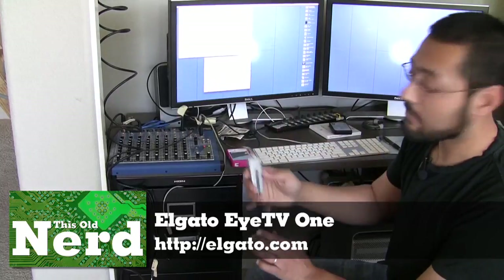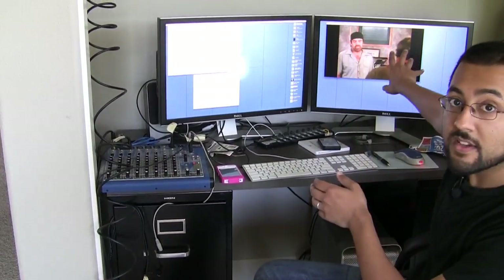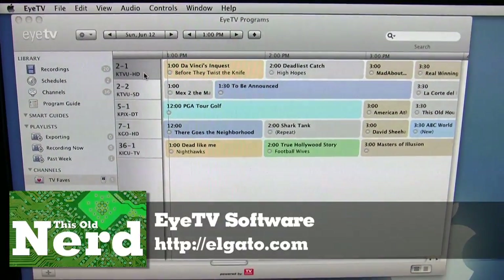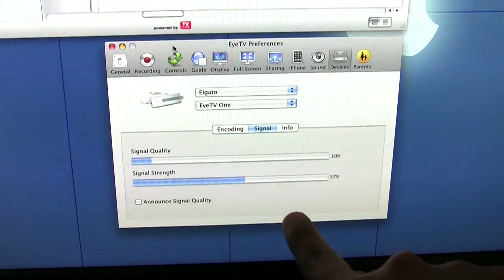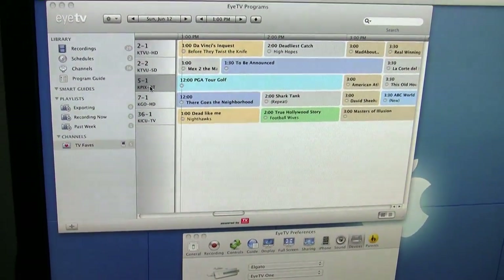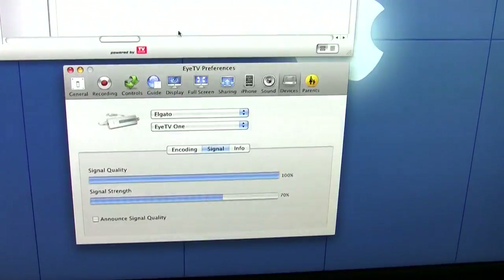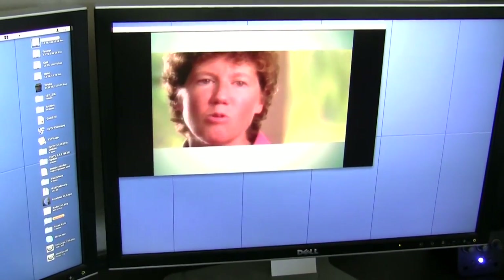I've attached the fitting to our Elgato EyeTV, given to us by the folks at Elgato, and hooked it up to our Mac. The iTV application starts up right away, showing favorite channels. Channel 2 is Fox. In the preference pane you can check signal quality and signal strength. Signal quality is much more important than signal strength. Looking at channel 5, we can see sports — that's working fine, with great quality and great strength. ABC also shows great quality and great strength. We have TV running; we just need to reorient the antenna slightly to get all the channels.